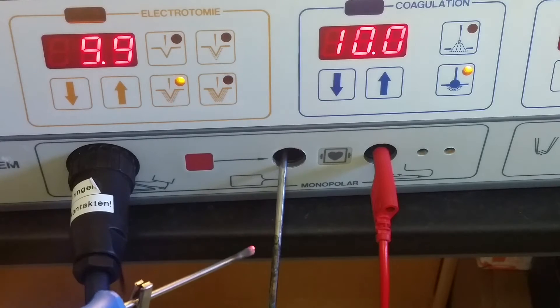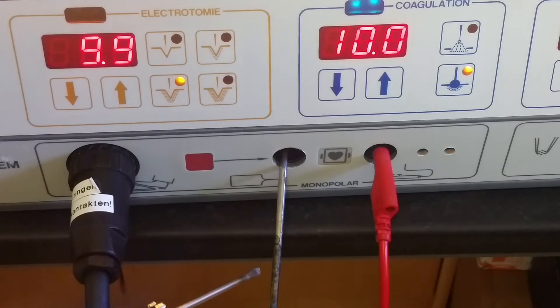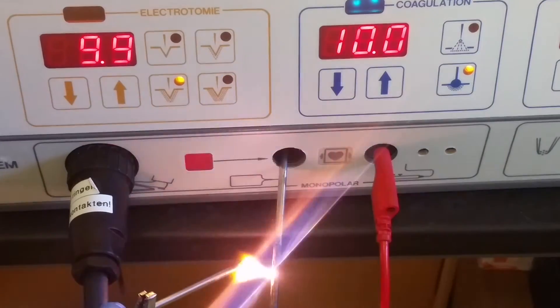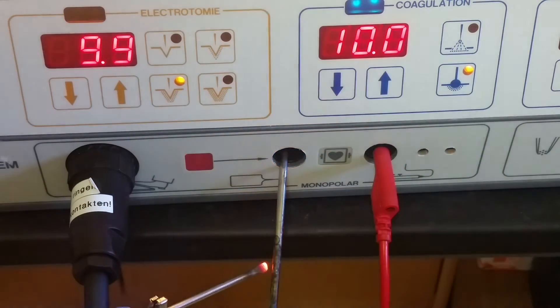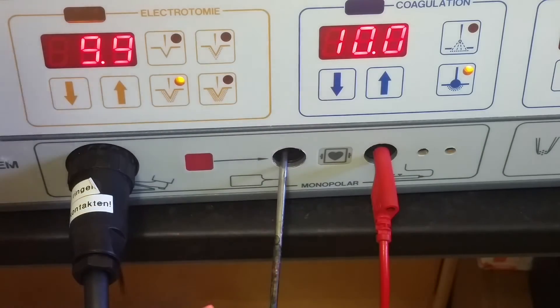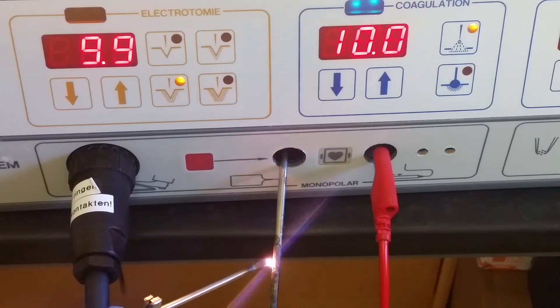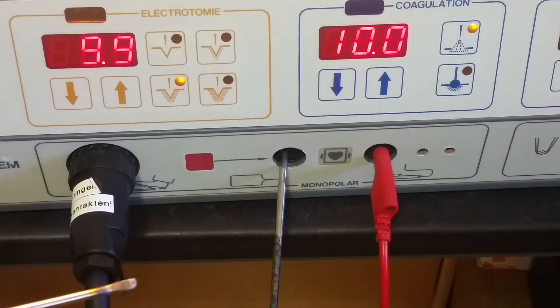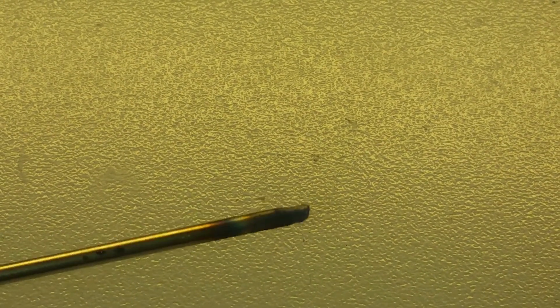Let's test coagulation. This is a bit more high voltage - you can see the arc begins like one and a half millimeters away from the rod. I don't need to touch the rod. Let's test the next setting - yes, that's high voltage. There's a high frequency output; it's not DC, it's high frequency AC. It ruined my screwdriver.